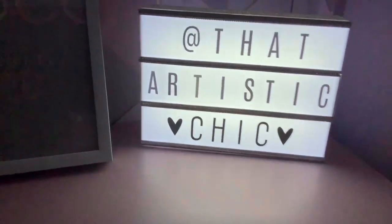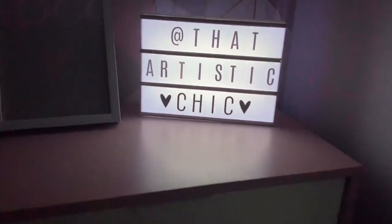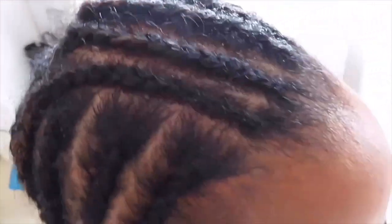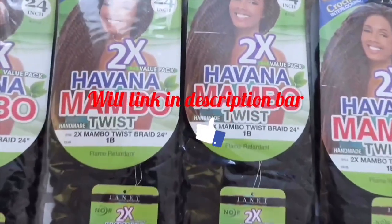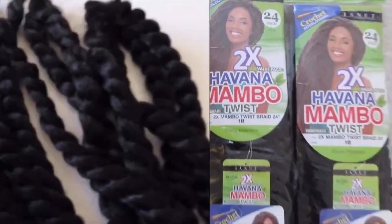Hi guys, welcome back to my channel. Today's video is going to be another hair tutorial, so let's get straight into it. This is the braid pattern that I've done, and my sister is my beautiful model. This is the hair that we bought, which is the Havana Mambo Twist in 24 inch, and we bought four packets, so hopefully that'll be enough.